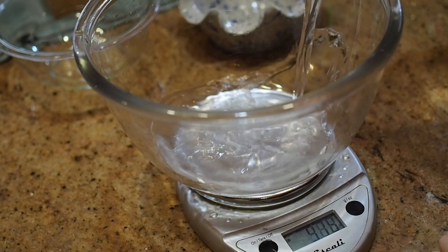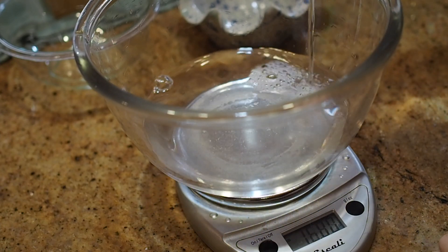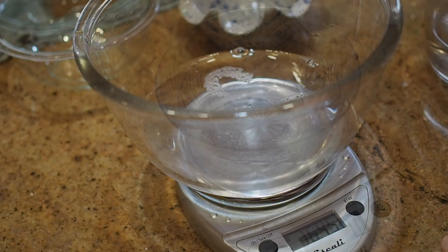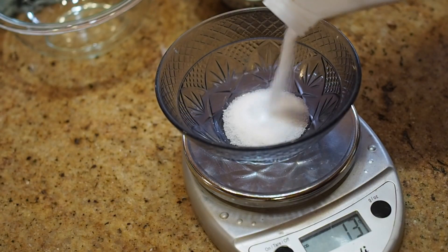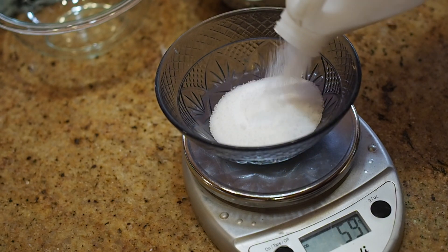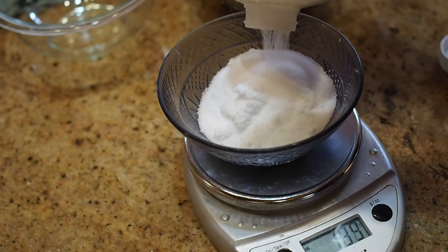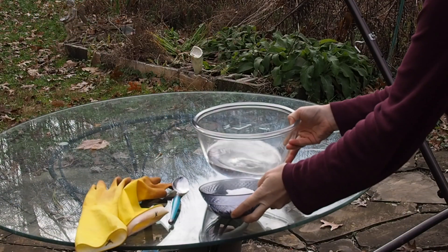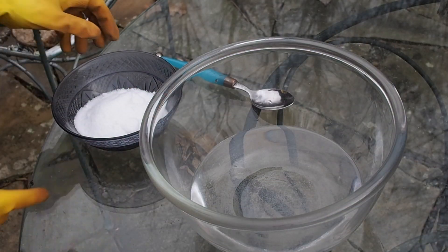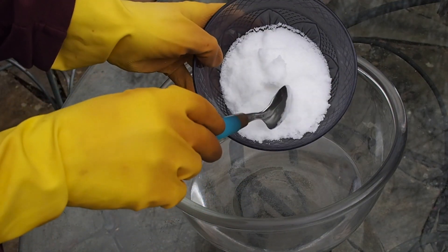Next we're going to start with our first two ingredients, water and lye or sodium hydroxide. The water is pretty easy to find but sodium hydroxide might be a little harder so I'll have some resources in the description box below. You're going to measure out 16 ounces of water and 200 grams of lye. The next step you want to do outside or in a well-ventilated area — we're going to mix the lye into the water. This is an exothermic reaction so it puts off a lot of heat.